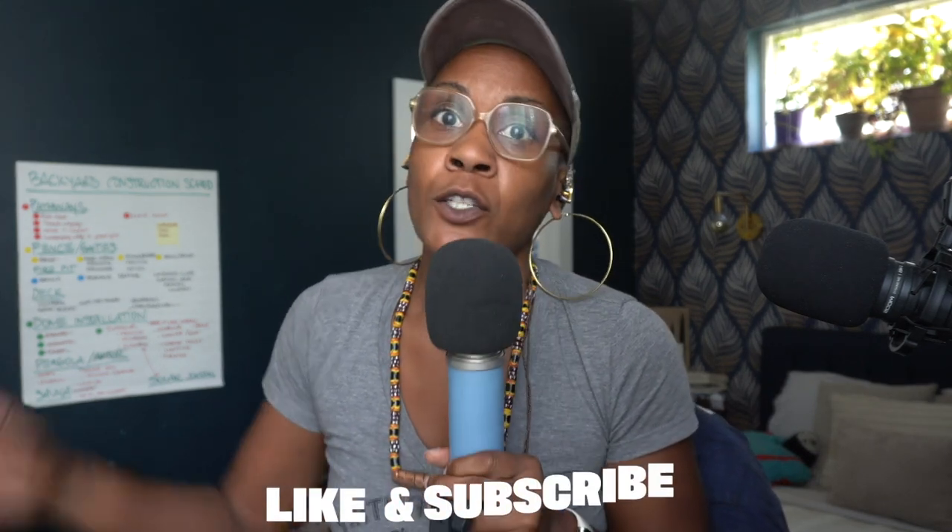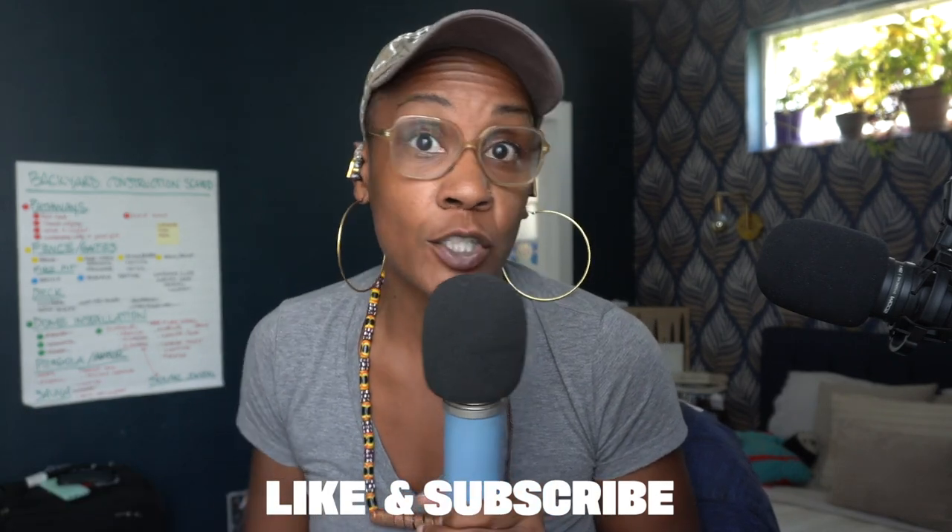Hi everybody, I'm Voice Monet and welcome to the channel. You're probably here because you're interested in all things DIY — from home renovation to making music to raising families to financial literacy. If you gain any value from the content on this page, I'd love for you to hit that like button, turn on your notifications, and subscribe. Leave me a comment and ask a question, because the most important thing you can do is ask questions. I'm no professional — I'm an average Joe just like you.